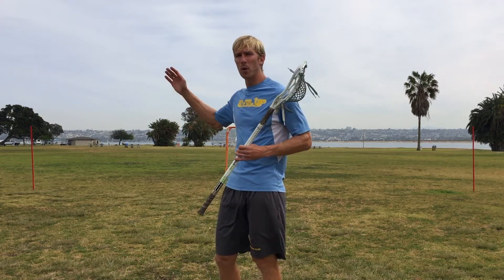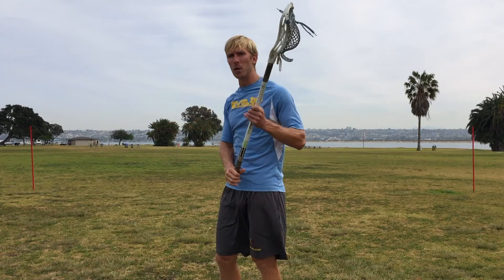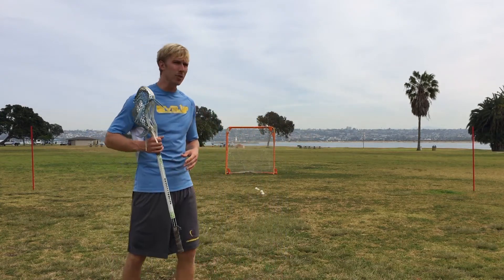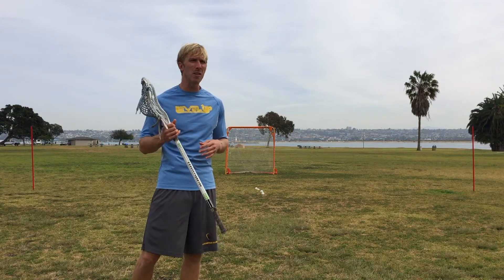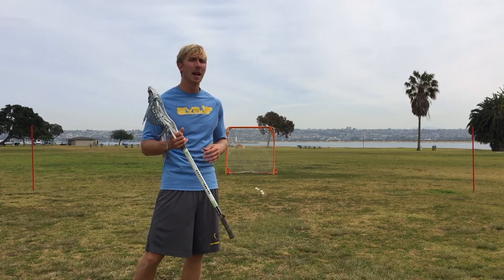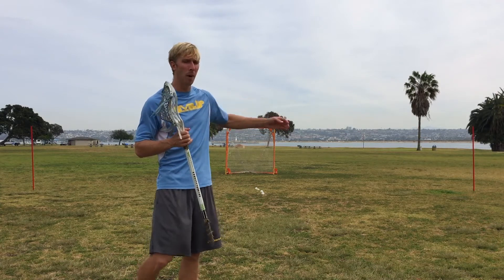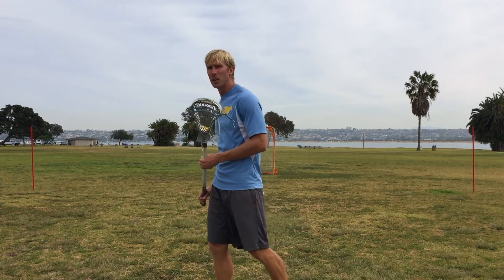We're gonna start out with a ground ball. When going to the post on the right, we're gonna be left-handed. We're gonna head to the post, plant, roll back, and try to go right into a shot pretty quickly after that rollback. Then we're gonna scoop up another ground ball right-handed, go to the opposite post, plant, roll back, switch hands, right into a shot.